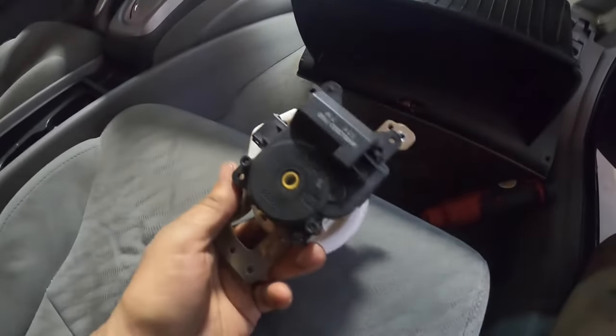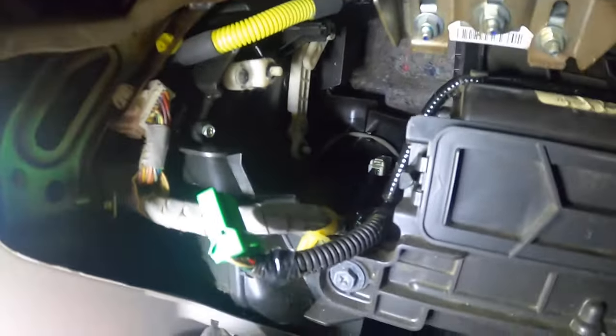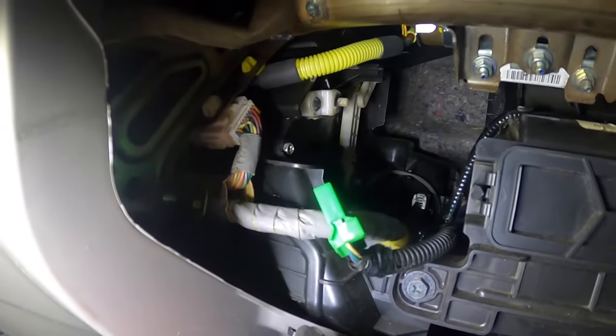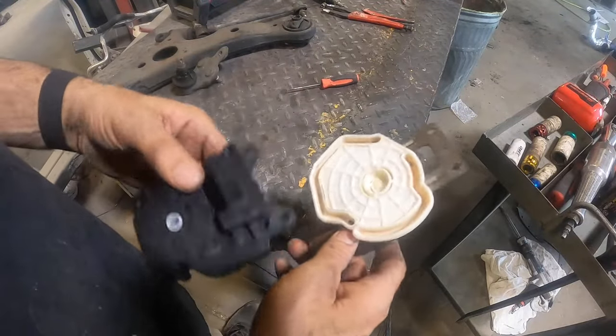One actuator motor. Remember when you're going back with this actuator, there are guides right here - this is what controls and tells what's going to blow where through your vents. There's one right here and one right here. You have to make sure they get back into those slots correctly, because if they don't you're going to mess something up. This is what the assembly looks like out of the car.